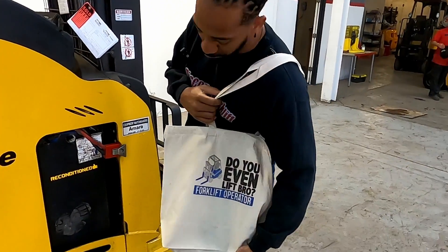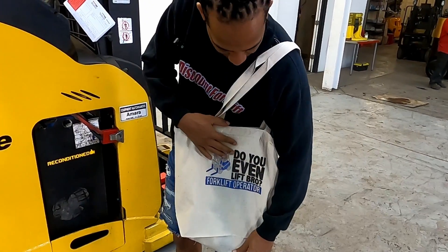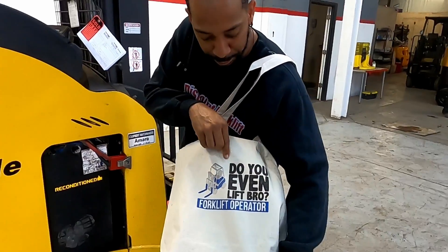But before we get going here, I'll show you how your lift works. It comes customary with every lift that we sell — do you even lift, bro?